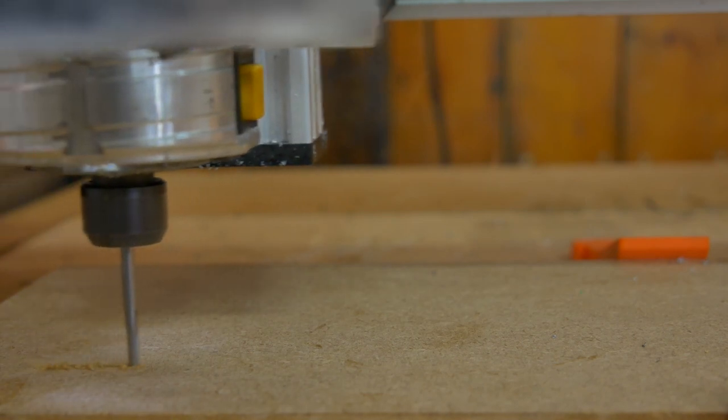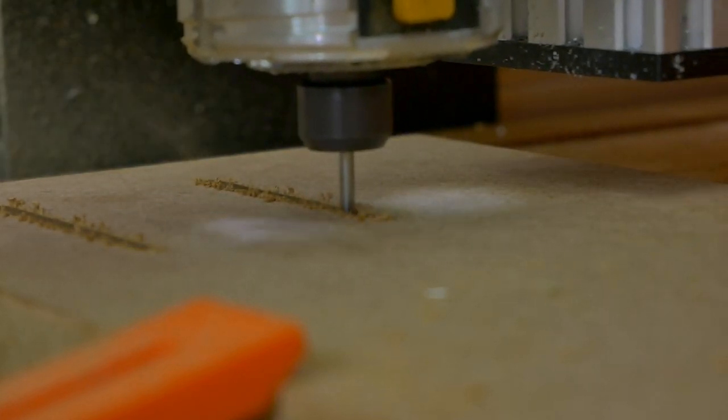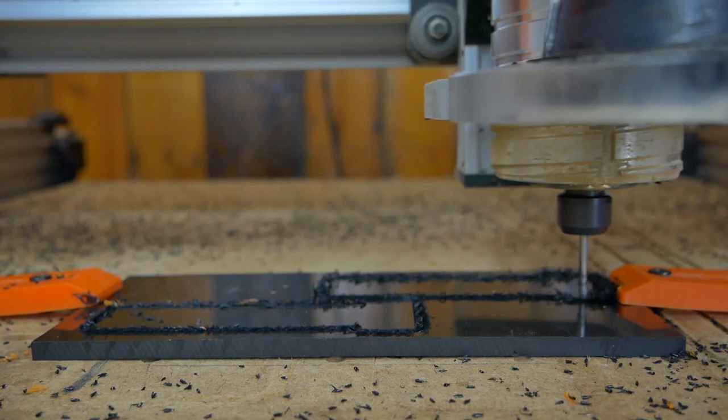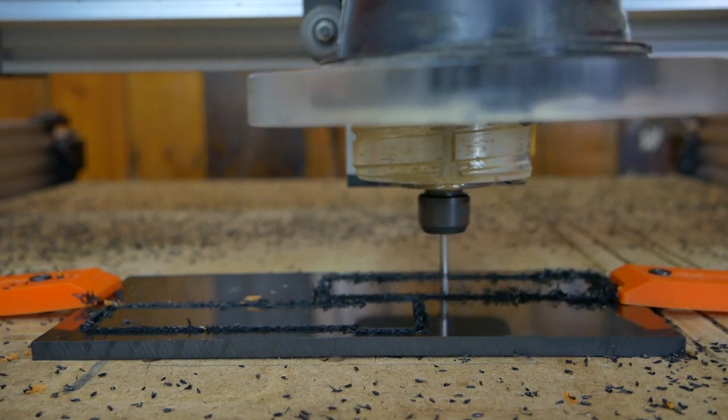For this project we are running the machine at 27k RPM with a 2,000mm per minute feed rate, 1,800mm per minute plunge rate, with a 2mm pass depth using one of our 1.8mm square end mills. We're running the same feeds and speeds for both MDF and acrylic.